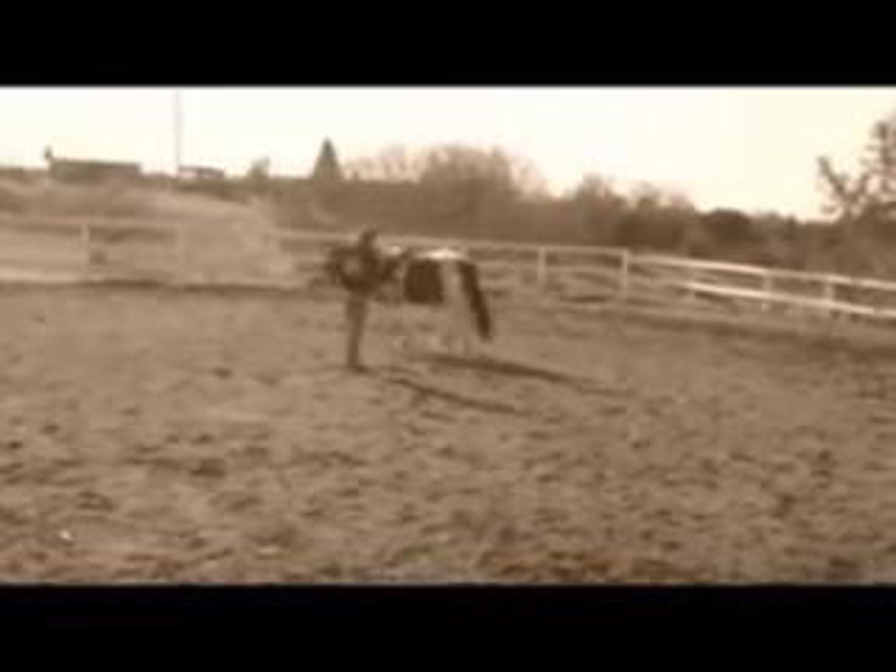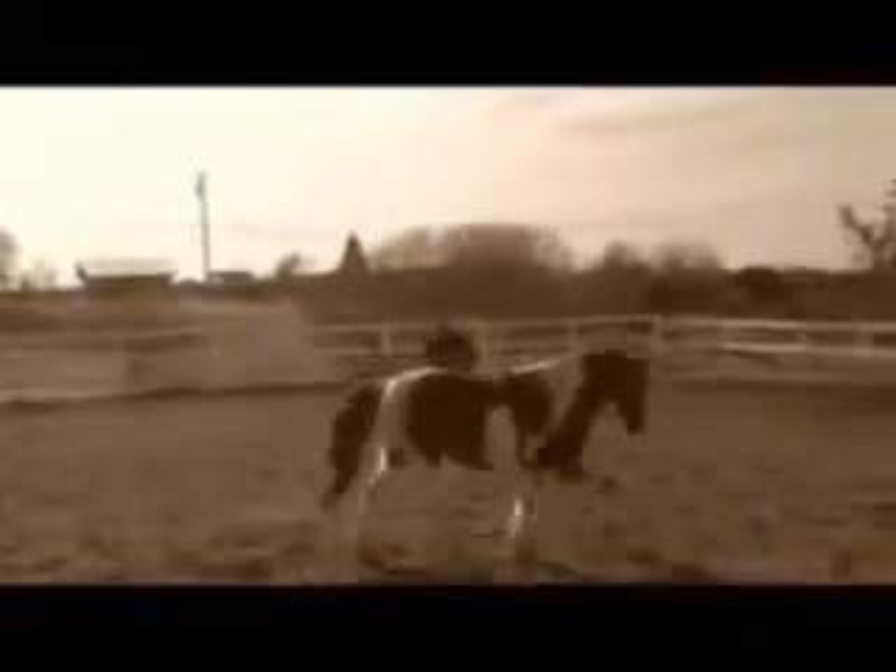This video is on long lining and problems with bucking and spinning on the long lines. This mare is 15 years old and she's been trying to buck and spin to get out of the work. In the beginning, I'm going to have the surcingle on her and I'm going to start lunging her either to the left or to the right with both long lines on her.